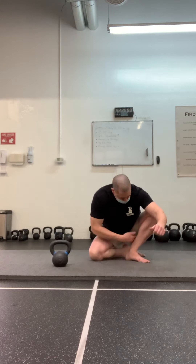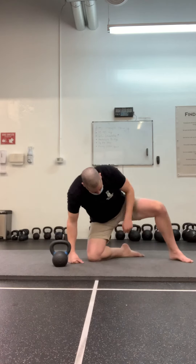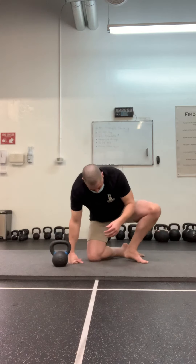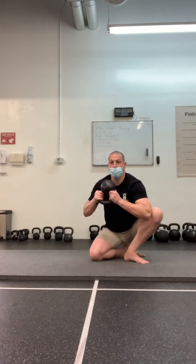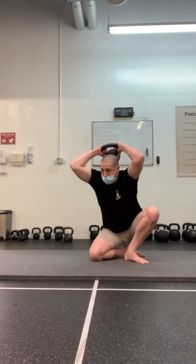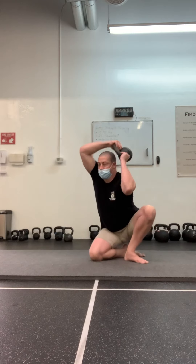What I've got going on now is a stretch on the back side of the ankle of my front foot and a stretch on the front side of the ankle of my back foot. While I'm in this crouch, I'm going to perform my halo. Now I've got another combination of ankle and shoulder mobility going on.